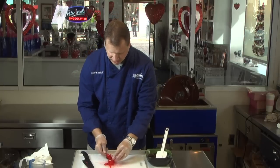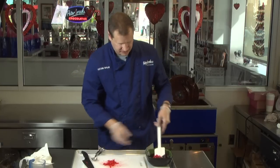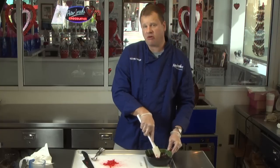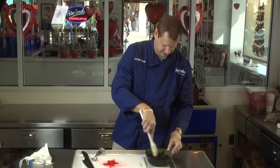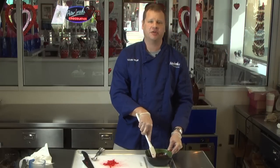We're going to go ahead and add one tablespoon of cherries to our ganache mixture and stir it in. Now you can always add more or less depending on your taste. Once this is well incorporated, we're going to put it back into the fridge for about an hour to set up.